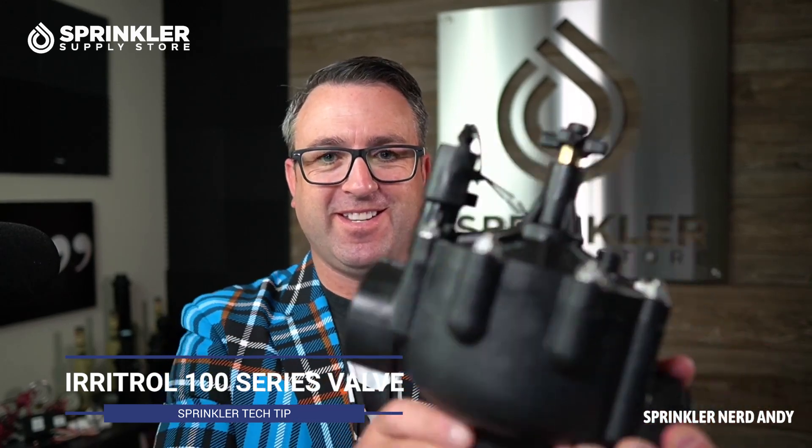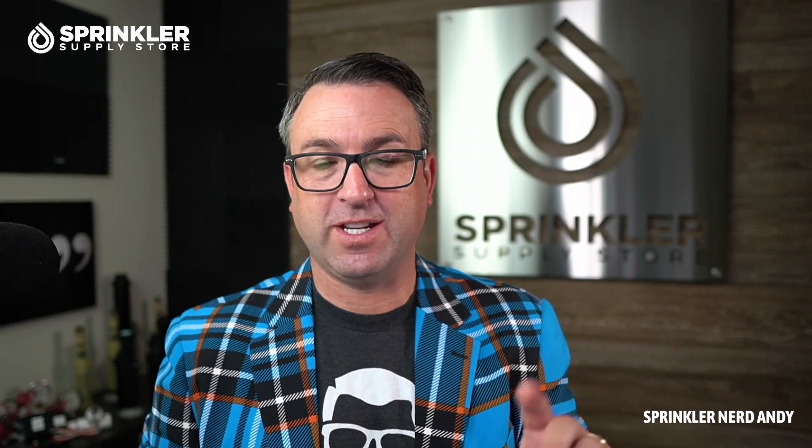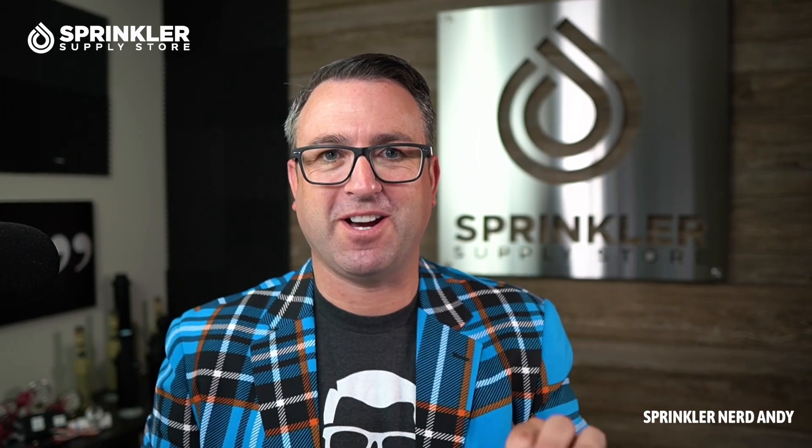I have the big boy here — this is the two-inch model. Before we start, I want to mention that if you have a question about the Irritrol 100 series valve of any size — normally open, normally closed, whatever it is — please drop a comment down below so we can address your specific question either on a future video or right in the comments.